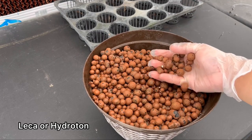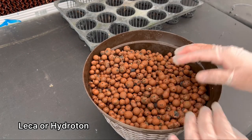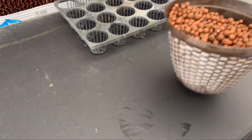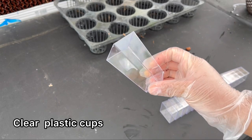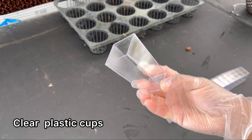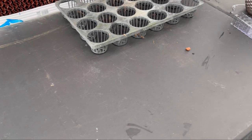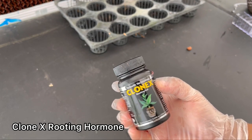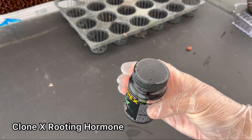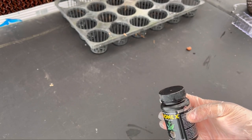First off, you will need some leka, also known as hydroton, and you can find them online or in some garden centers. Next, you will need some plastic cups. I bought these clear ones from Amazon because I like to watch my roots grow. I am also using a rooting hormone because hoyas can get quite expensive nowadays and you want to give your cuttings the best chance possible. If you don't want to use a rooting hormone, that's totally up to you — it'll just take a little bit longer for them to grow roots.